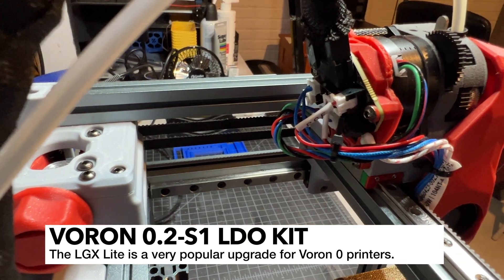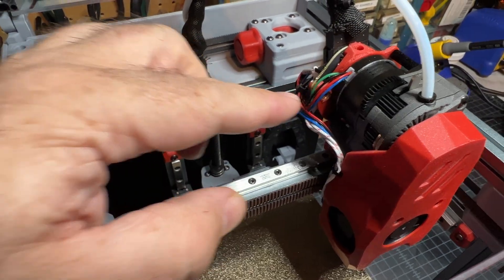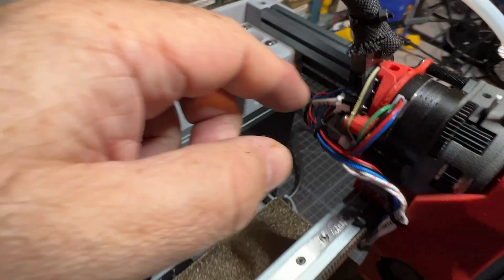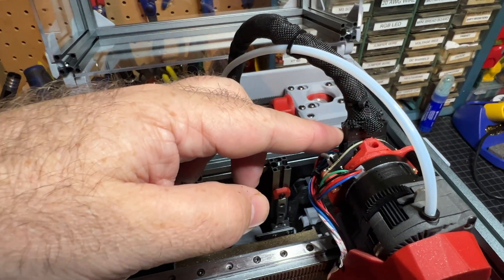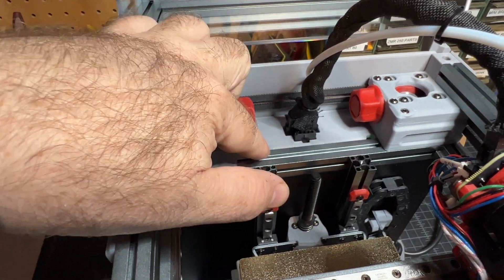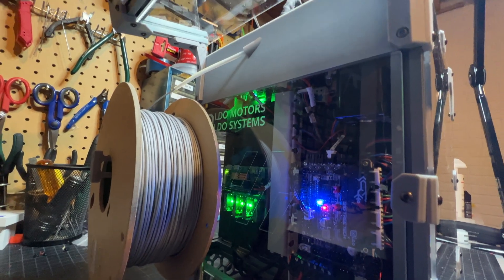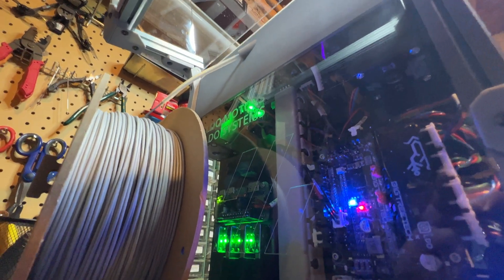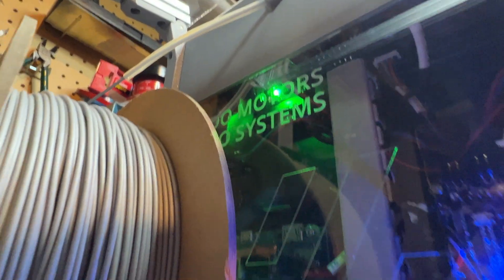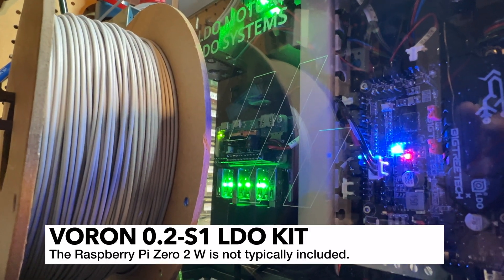Here is the Pyco Bilical toolhead. The nice thing about this is that you can very easily replace your fans, your thermistor, or your hot end — all you have to do is remove it at the back of the toolhead; you don't have to remove the back panel. There is a 14-pin cable that goes from the toolhead to the Pyco Bilical PCB board, which is under a 3D printed piece. This is a custom 3D printed part for the LDO kit. All of the connectors come through the Pyco Bilical and connect down to the SKR Pico. You can also see the Raspberry Pi 02W and the USB hub.